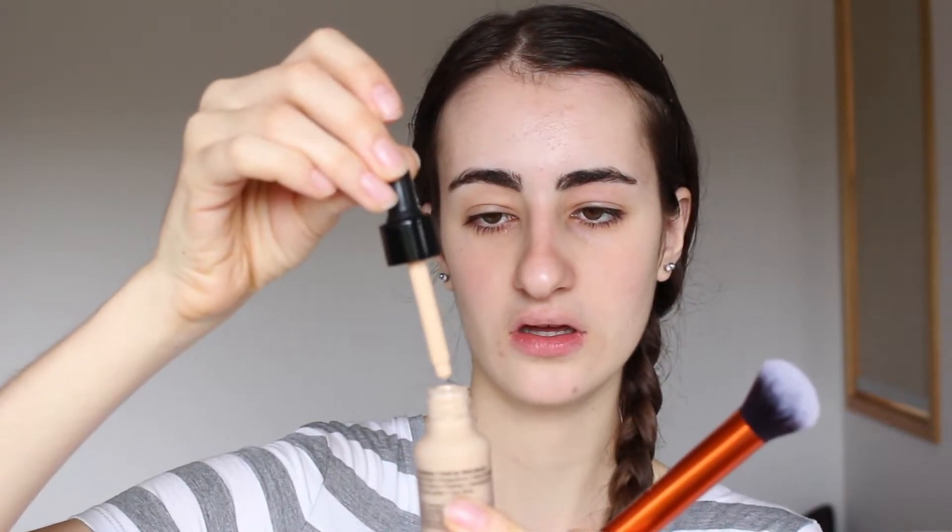It's very liquidy — it's not a thick foundation at all. I also apologise for the lighting because it's raining, it keeps getting really dark and then really sunny, and I'm trying to use natural light. So I'm going to drop about 4 drops and then buff it into my skin. The product has literally disappeared, it's completely gone. So I'm going to try dropping it on my actual face and then blend it out, because maybe this brush just isn't right for it.